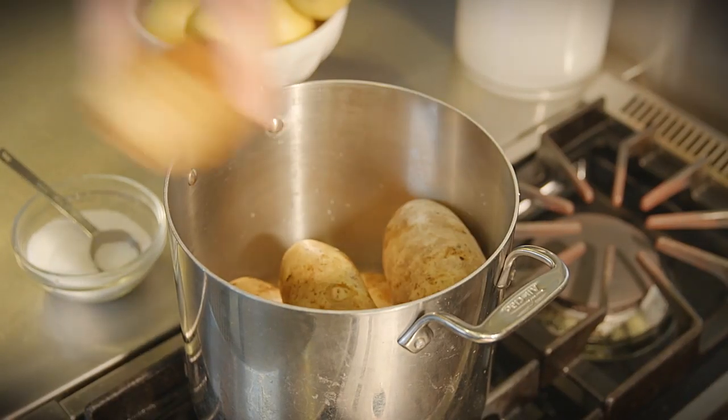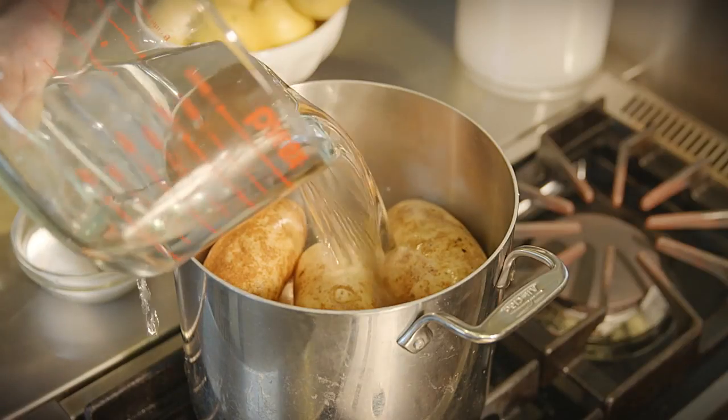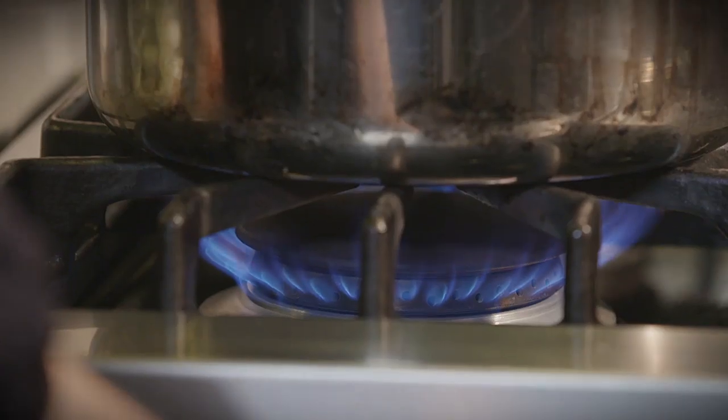Place the potatoes in a large pot and add enough water to cover them. You're leaving them whole and unpeeled. We'll peel them later. This helps to lock in the flavor of the potatoes and help you get started more quickly.